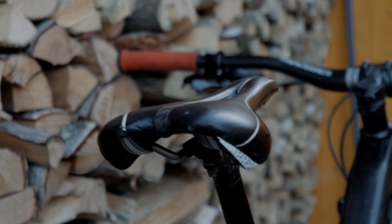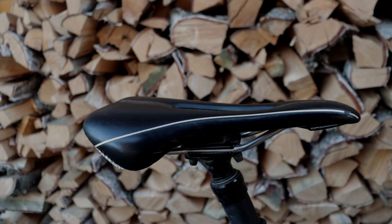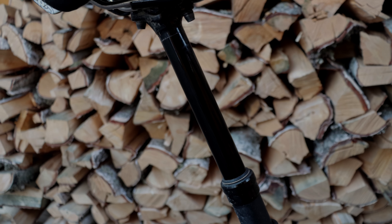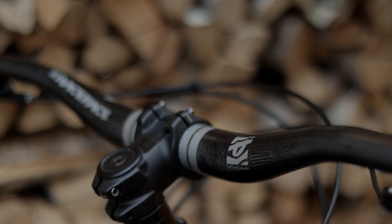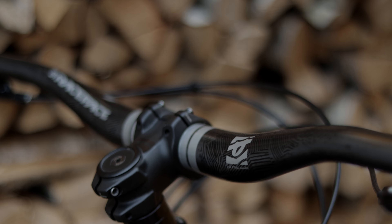The dropper post is a Bontrager Line dropper seat post. I haven't given it almost any service attention during the two years that I've had the bike, and it still works fine. It's not too slow on the way up and it won't crush your balls, so I'm happy with it.